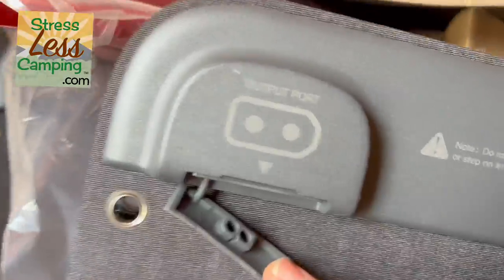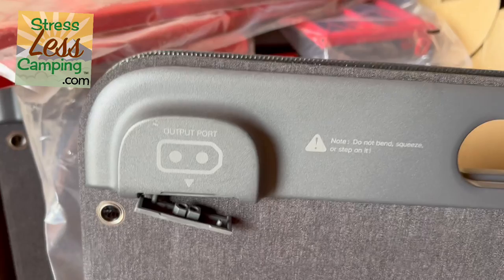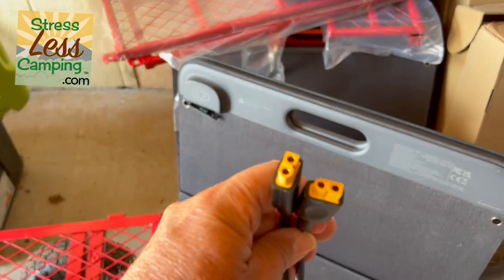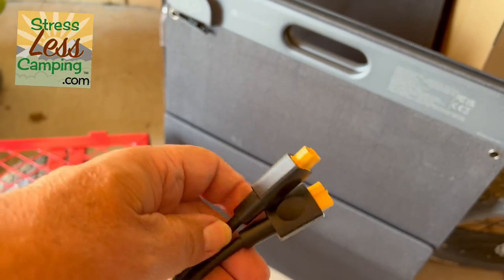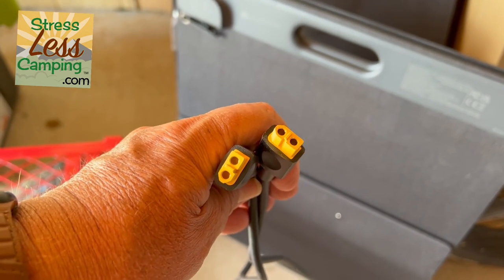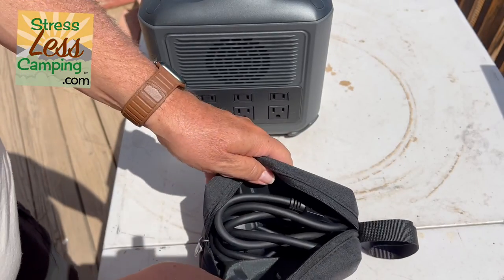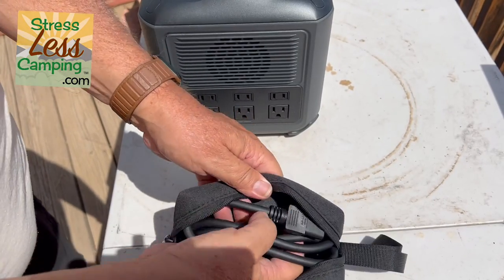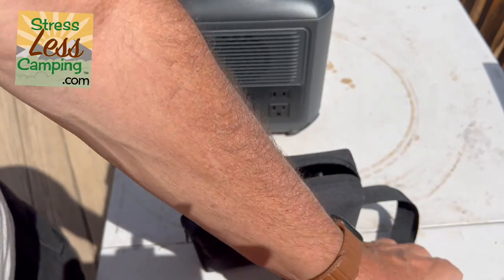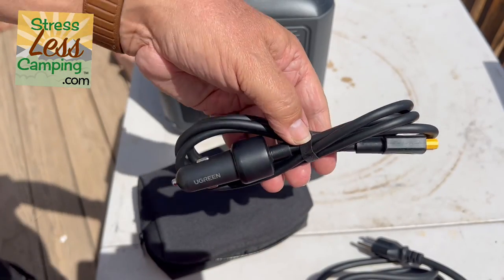But perhaps one of my favorite features — the connectors on this are all standard connectors. Unlike some solar generators or portable power stations that use proprietary connectors where you have to buy theirs, this uses just off-the-shelf standard connectors. And all the components, the wires, the cables, all of the things that come with the Ugreen GS1200, are very good quality.